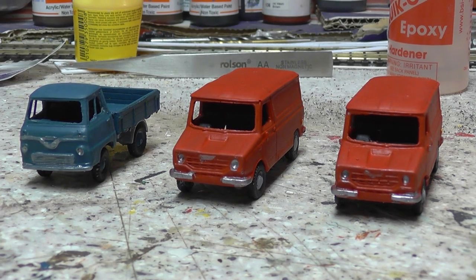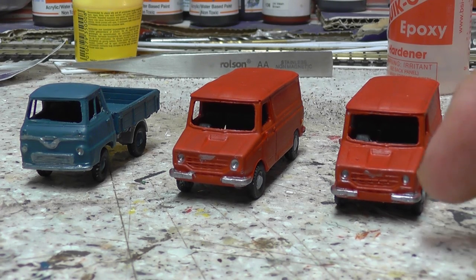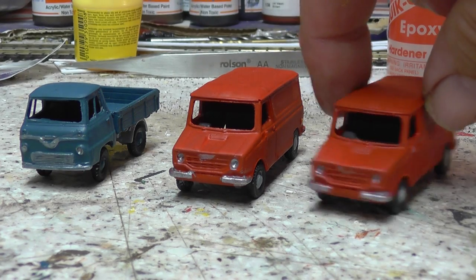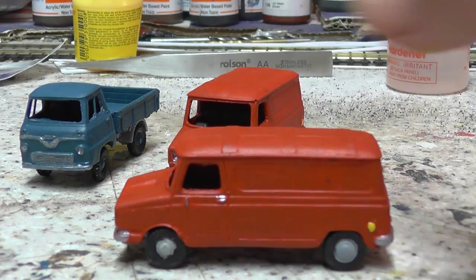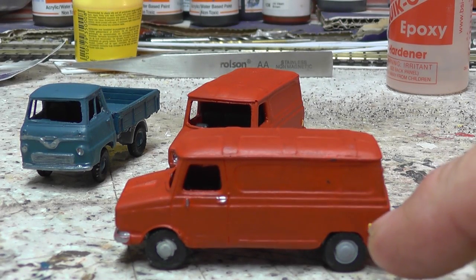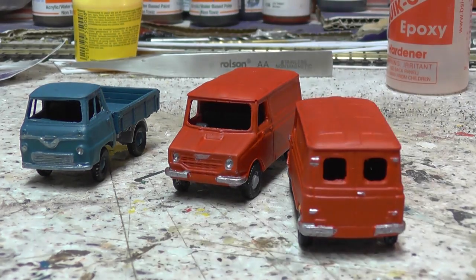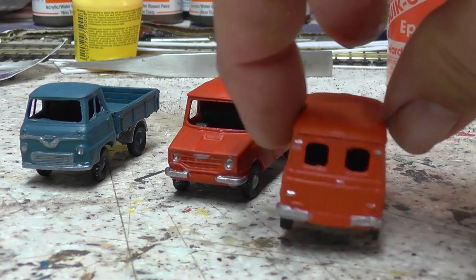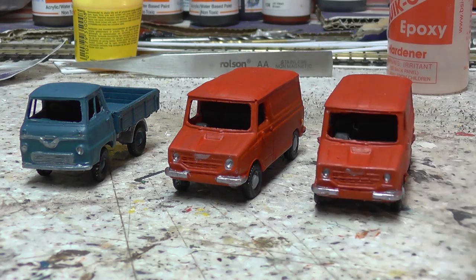All right, here we are. Got the first coat of paint done on the three vehicles. Obviously the Sherpa is going to be done in Royal Mail colours. Hopefully the red is fairly close to what it used to be like. Picked out the bumpers and lights with a bit of silver, and picked out the door handles. I remember the old filler caps used to have yellow filler caps. On the back — the bumpers, hinges and handles. Not looking too bad, I'd say for a first coat. Probably give them another coat.